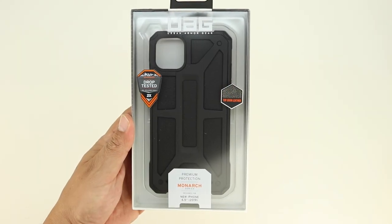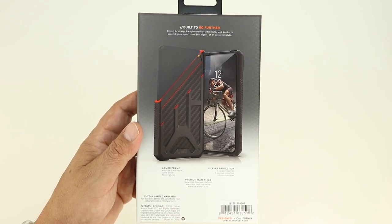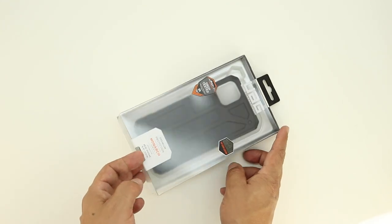Welcome back and I'd first like to send a huge shout out to the professional staff at Urban Armor Gear for sending out this case for review. And let's get right into it.